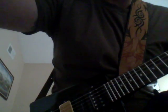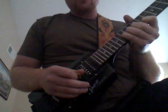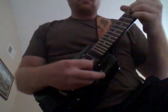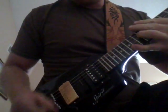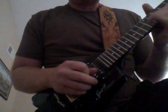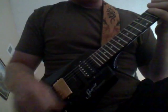Now I'll throw out a little bit of distortion and let you hear how this sounds. Going to put the gain all the way up. Throw it on the bridge first, then on the middle, and then up here on the Jazz pickup.